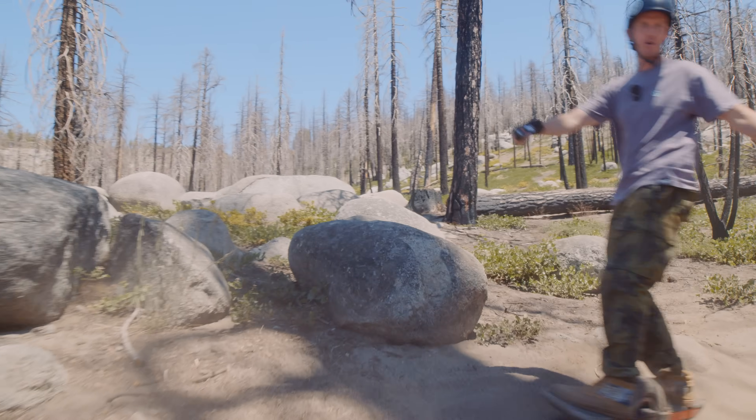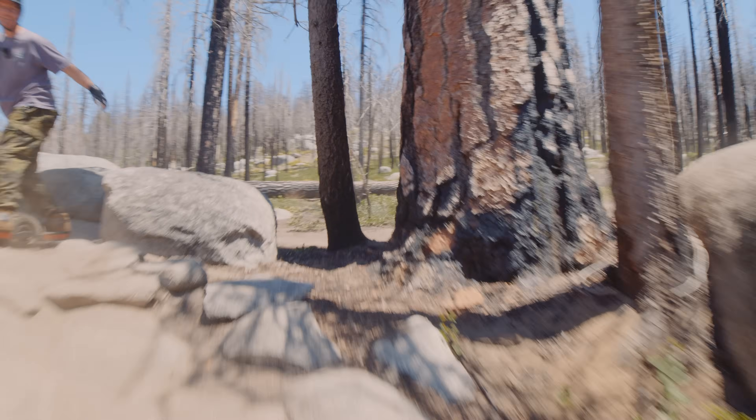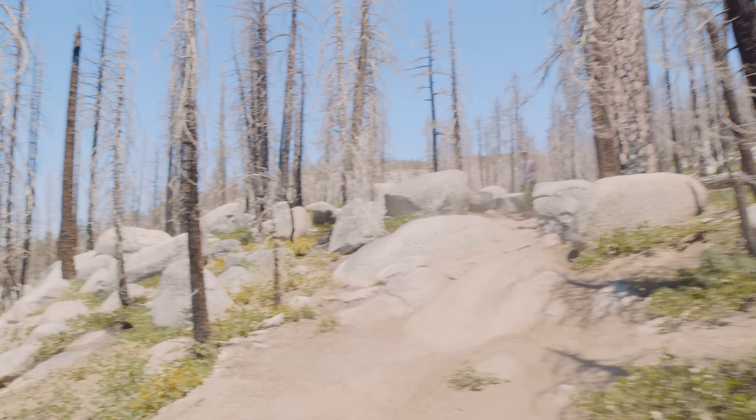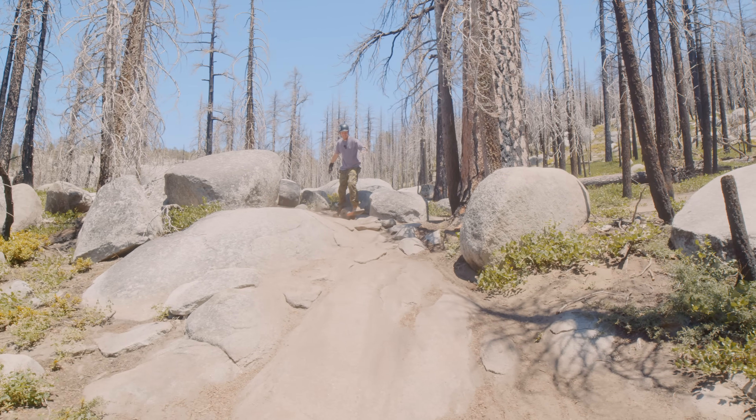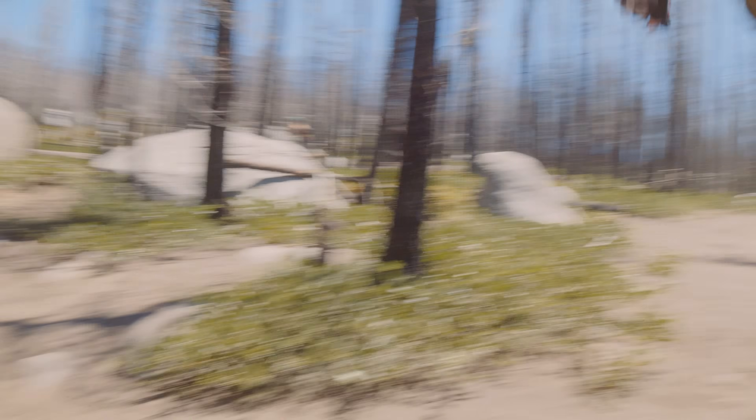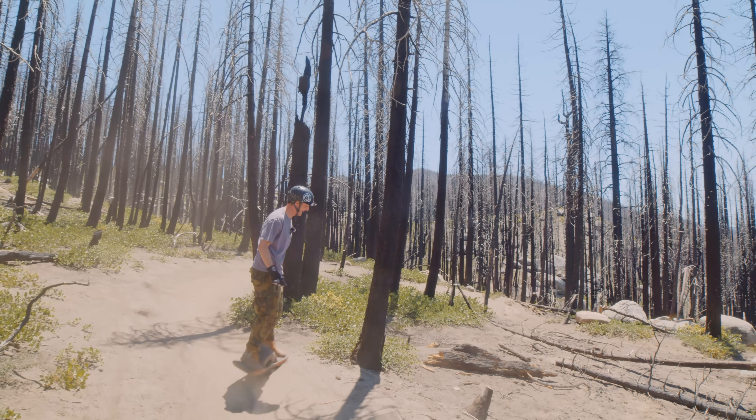Here we are — the old rock waterfall. He's just dropping it with the camera like that — oh my god, that was nuts! Good work. Let's see if I can drop it half as good. I think Elijah's was a little cleaner, but hey, I made it down.